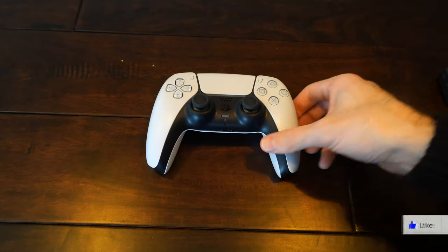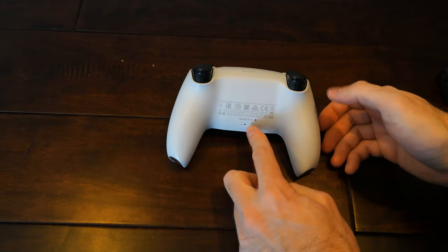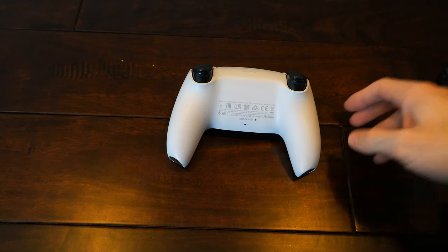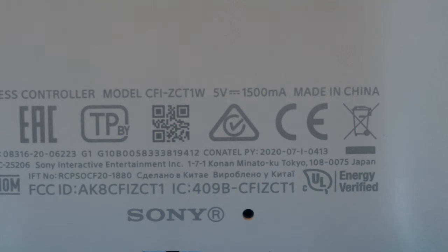So I have my PlayStation 5 controller right here. If we flip this over, there are some words on the back we can read to find out what the best charger for the controller would be. On the back we can see the model number, and to the right of that is 5 volts, followed by 1500 mA, which is 1500 milliamps — equal to 1.5 amps.